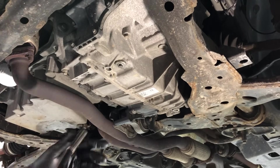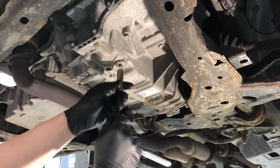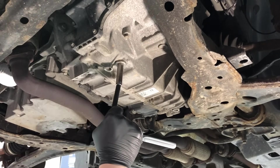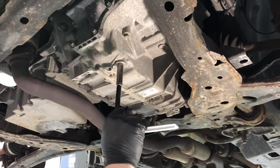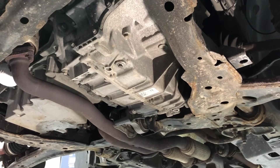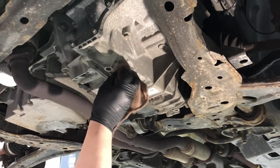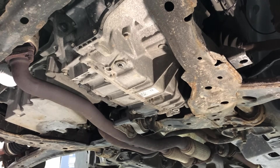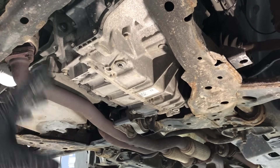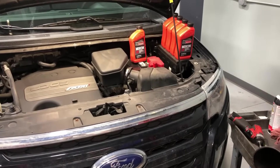You do not want to over-torque it — you will crack the case and have bigger problems. What I do is use a regular 3/8 drive, choke up on it to the center, one-handed, and just snug it. Remember, all this plug is doing is plugging up a hole in the transmission — 80 inch-pounds and you'll be good to go. At this point let the vehicle back down and start filling it up.